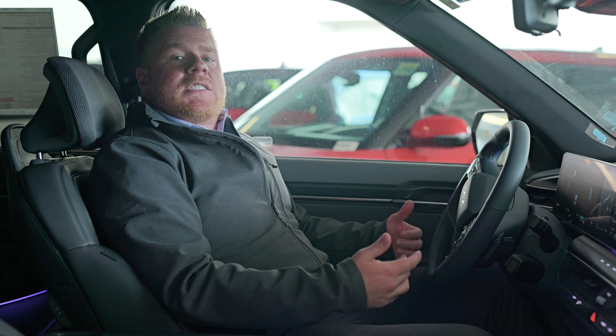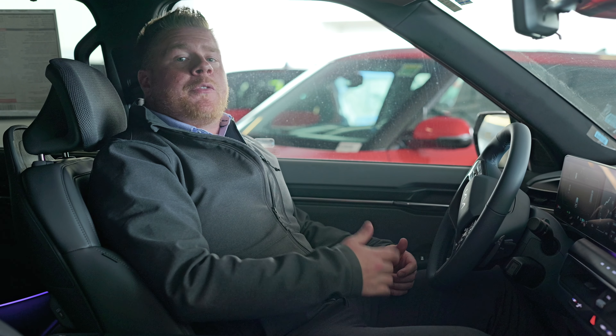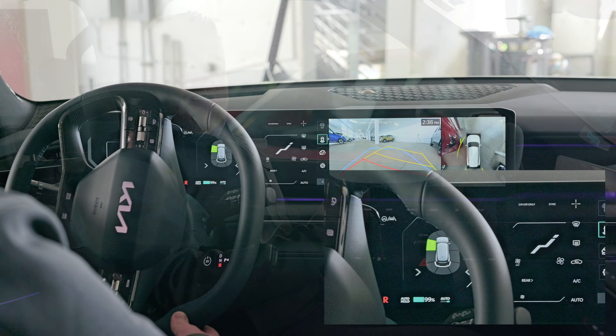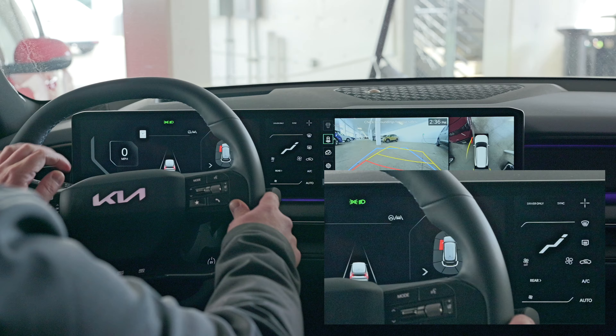Tying into the extensive backup cameras on this vehicle, you also have sensors that surround the entire vehicle. That's a feature called Forward Side Safety. Basically what that does is it's going to prevent a collision from happening, whether that's from the front, the back, or even from the sides. It can actually completely slam on the brakes for you if a collision is ever about to happen.